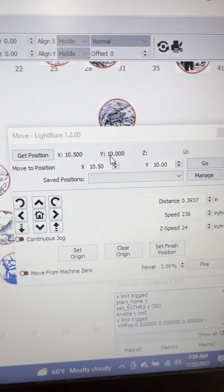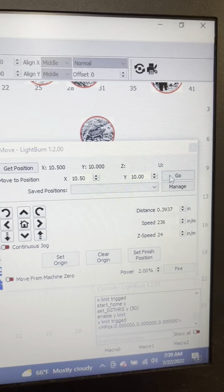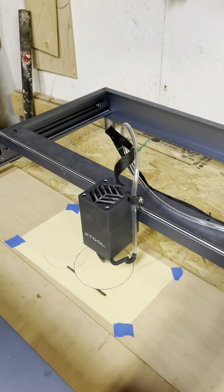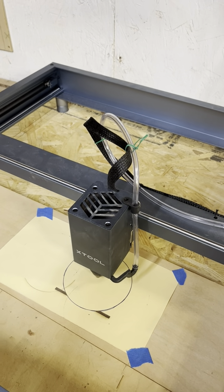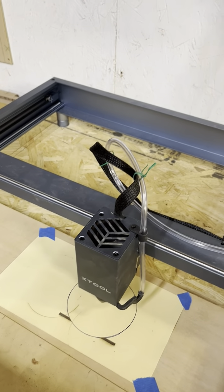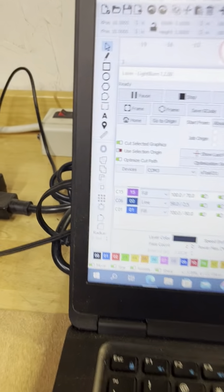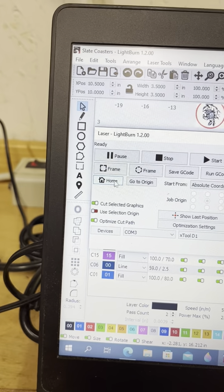In the Move option, I put my coordinates in — 10.5, 10 — and if I start with my laser head up in the upper left corner and hit Go, that moves my laser head into that position. That's what I did when I burned my temporary circle: I brought it in, turned it on, burnt my circle, then moved the laser head back up into the left corner.